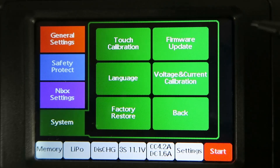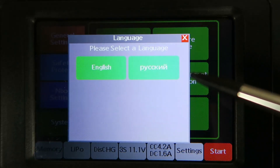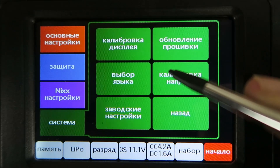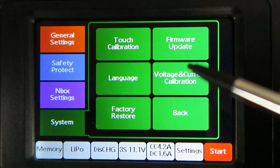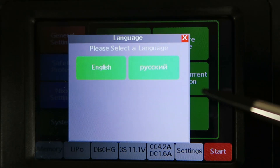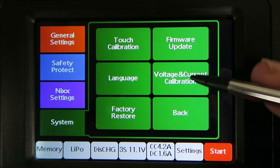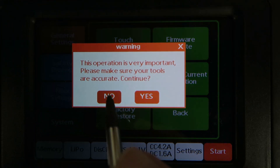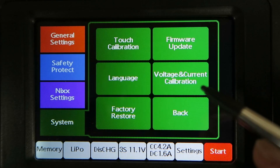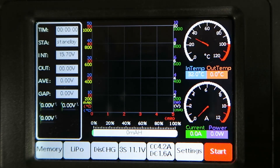Finally, in the system menu, you can calibrate the touchscreen, update the firmware, and change your language. You can change it into Russian — that's handy. Language appears to have only Russian and English, which is curious. There's also voltage and current calibration available, though I'm not going to do that now. And restore to factory settings, then back to the main menu.